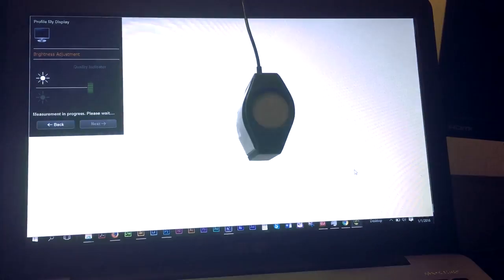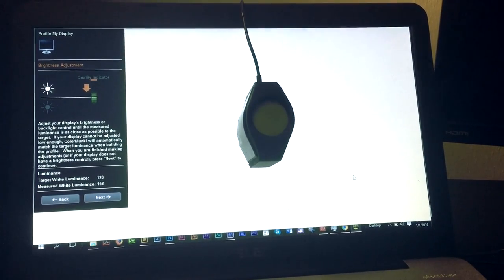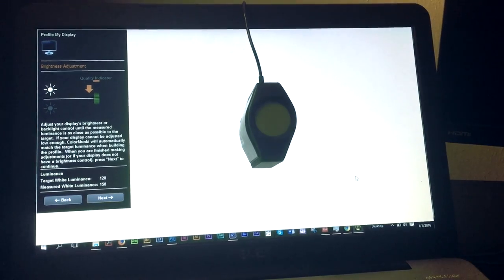X-Rite sent over the ColorMonkey Display and this thing is amazing. It's super convenient and easy to use. It comes with software that you can either download or install with the disc, and it's nothing too complicated. You pull this up and you can move this accordingly so that you can set this up for projector mode or catch the ambient light, filter it, and all those things. There are instructions and it does walk you through everything step by step in the software.